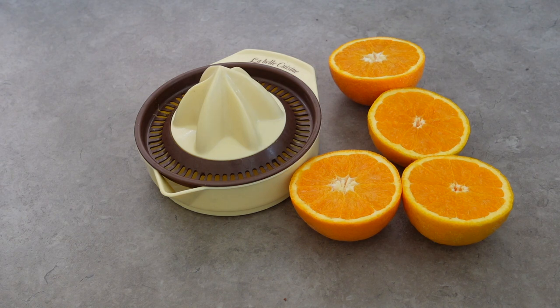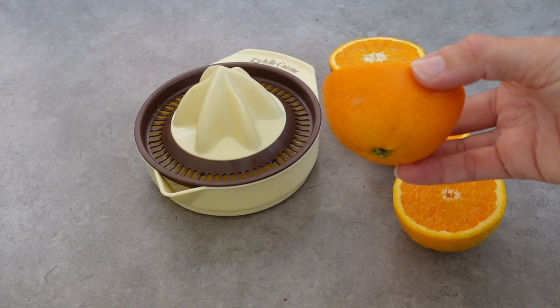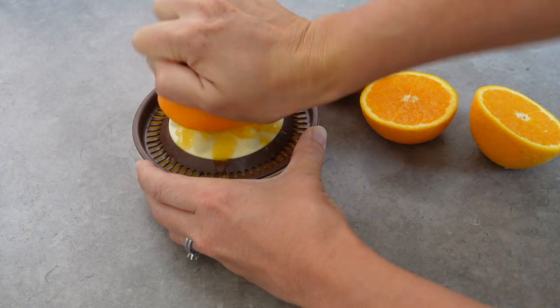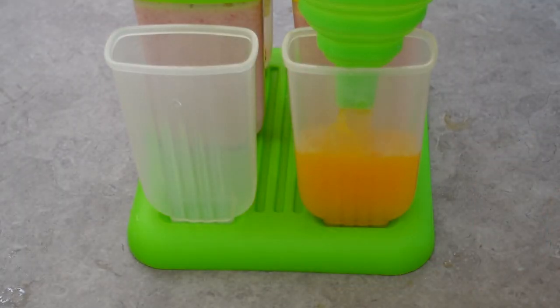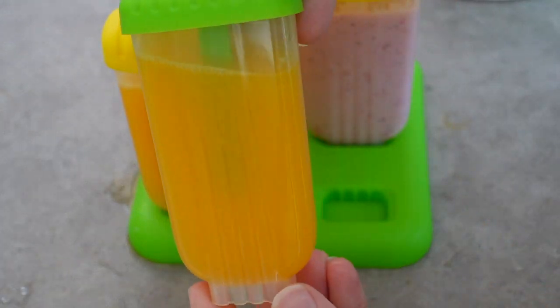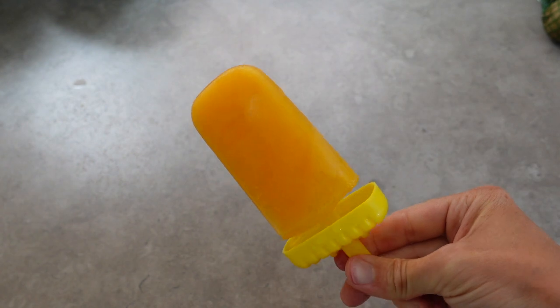My next ice lolly is just going to be a freshly squeezed orange ice lolly. I have got two Jaffa oranges — I find these are definitely the sweetest and most flavoursome, they're just delicious. I'm going to use this little orange squeezer and squeeze all of the juice out, then pour it into my lolly moulds, freeze for a couple of hours, and once they are ready there's nothing bad in it at all — no artificial colours, just 100% orange juice.